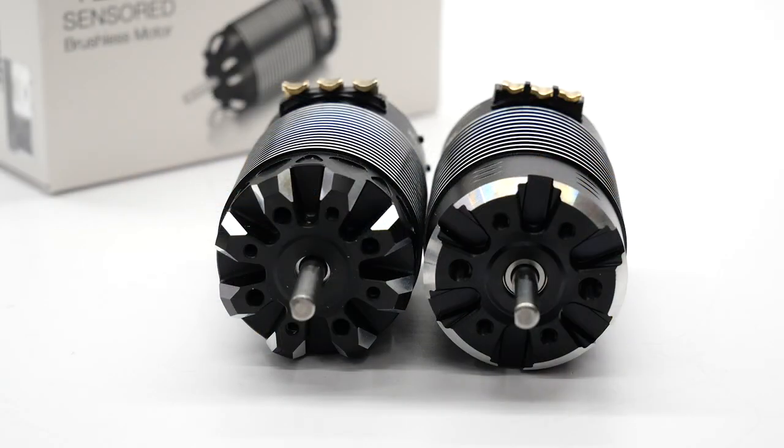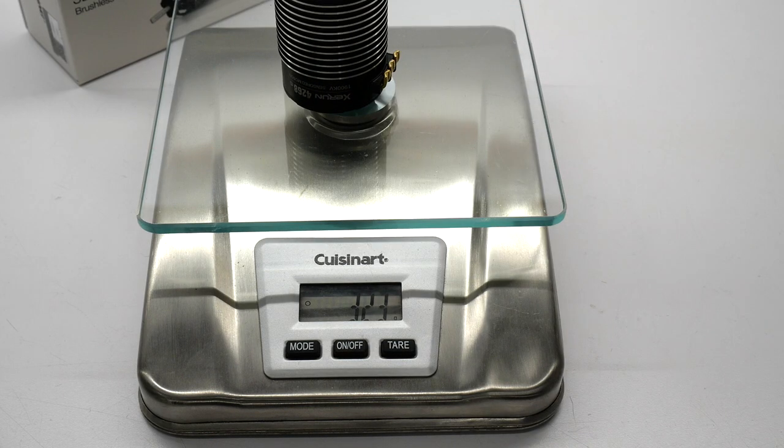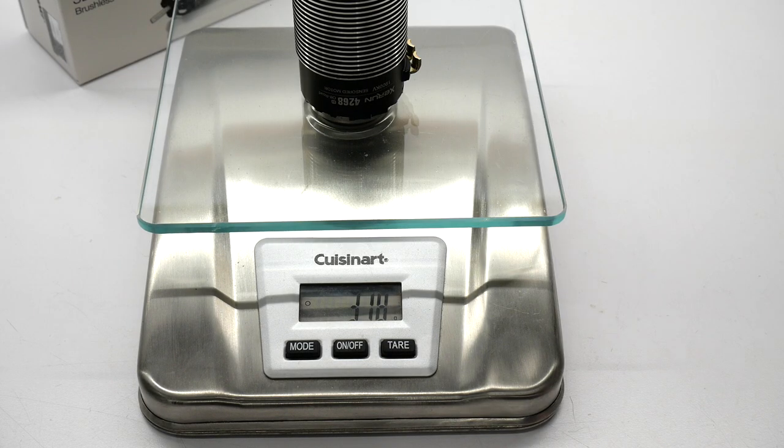Flipping around to the front side, you can see the cutouts on the front of the can of the Generation 3 versus the Generation 2. Going ahead and measuring the Generation 2 first — that's coming in at 323 grams. Now measuring the Generation 3 — coming in at 318 grams. So a savings of about 5 grams.